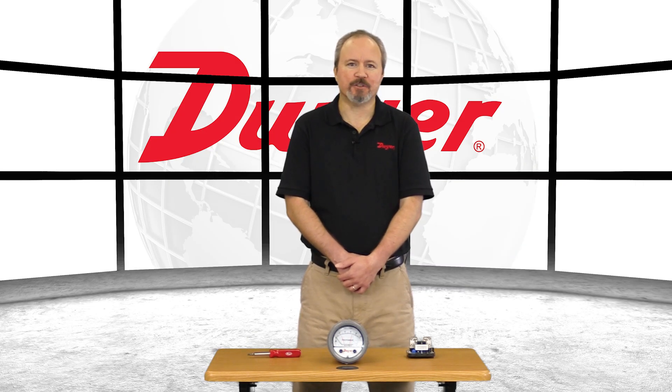Hello, I'm Mike, Senior Technical Support at The Wire Instruments. Today, I'm here to demonstrate how to replace the relay pack on our Series A3000 Photohelic Pressure Switch and Gauge.